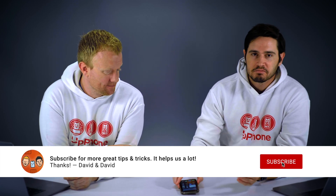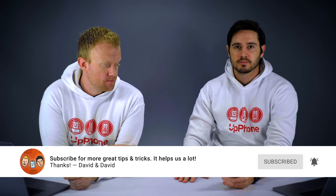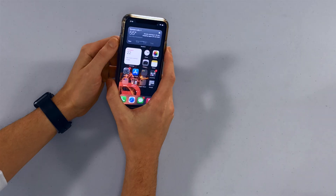Hey everybody, David and David here from PayItForward.com and Upphone.com. In this video we're going to show you how to hard reset the iPhone 12. The hard reset is good for fixing frozen iPhones, but it doesn't actually address software issues — if the problem persists, you may need to reset all settings or do a DFU restore. But you're here to learn how to hard reset your iPhone 12, so let's get into it.